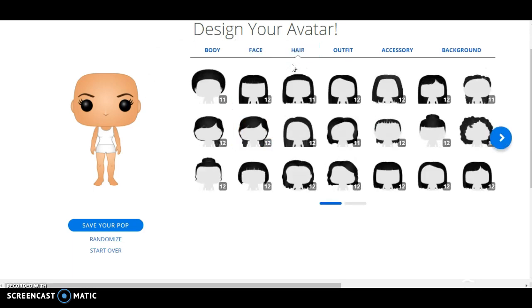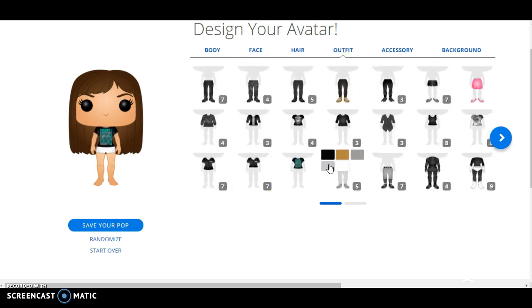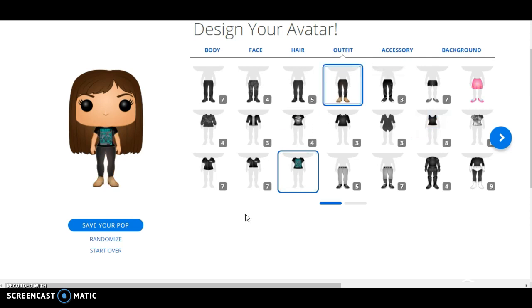I have already recorded this multiple times, I can't even begin to tell you. Anyways, that's the hair I wear. With my clothing, I just kind of went for basically what I wear every day, which is a short sleeve and some sweatpants, but I don't wear those shoes — I usually wear sneakers.